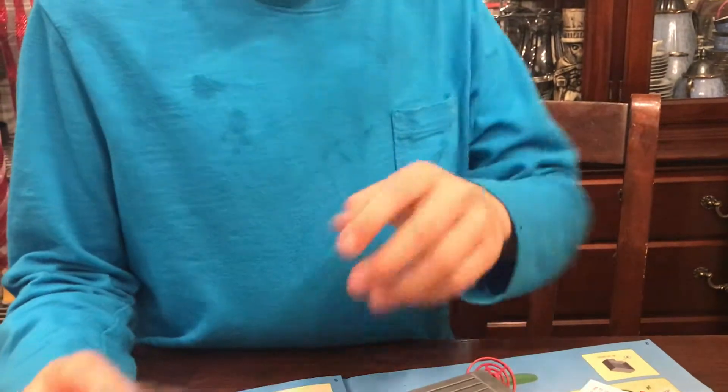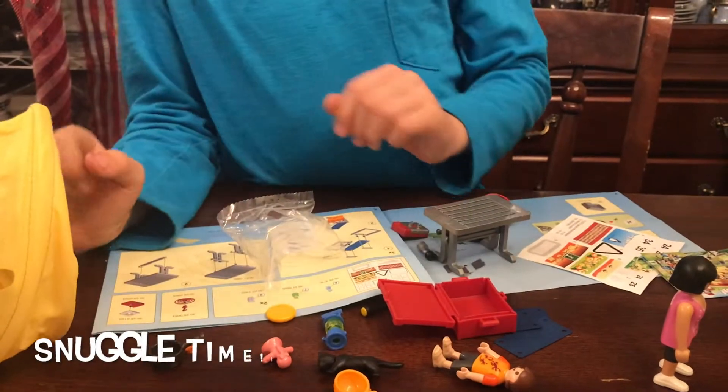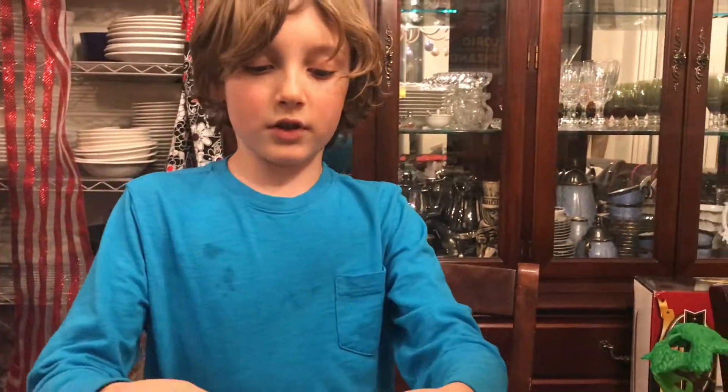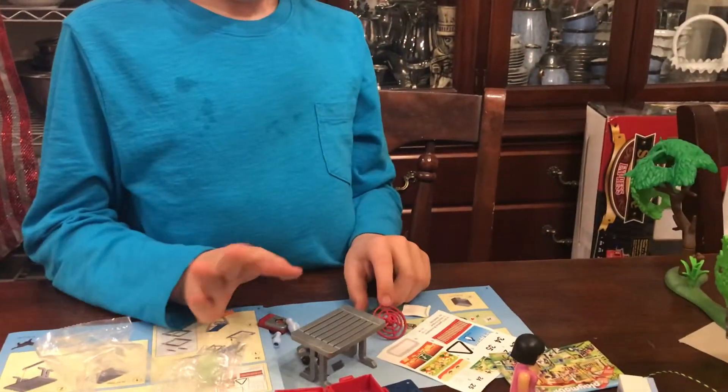Let me just dump all this out — oh, a lantern, a dolly. I don't know, maybe for snuggle time or something. Okay, so here is the stuff that I need in here — it's a bunch of small stuff, so I gotta be really, really careful.